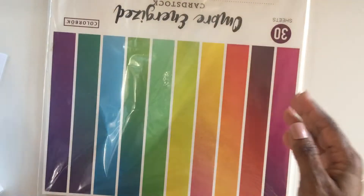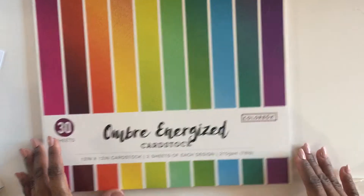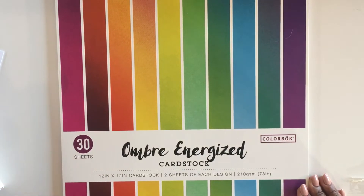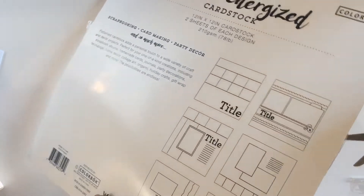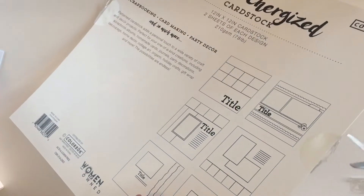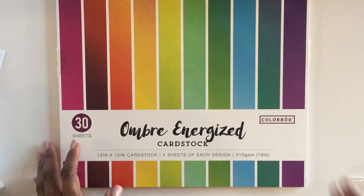And then we wrap this up with this really interesting ombre pad. It says Ombre Energized Cardstock by Color Bach — never heard of them. Let me get scissors. How is everybody doing? I hope you're all well! It's almost summer for us up here in the northeast — teachers, and I cannot wait. This has been a wonderful, hard, amazing year.